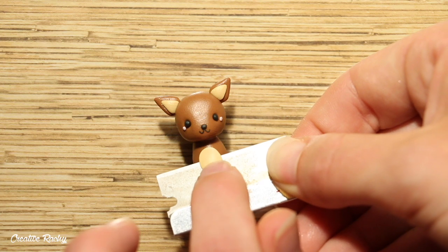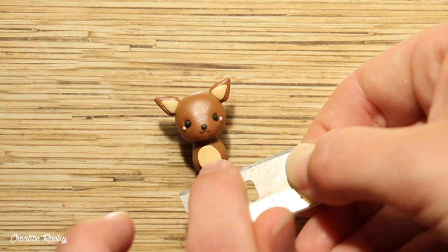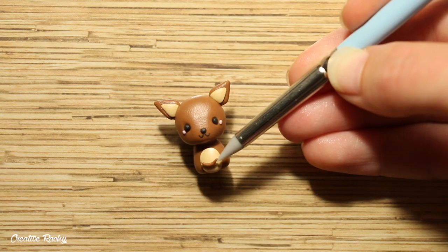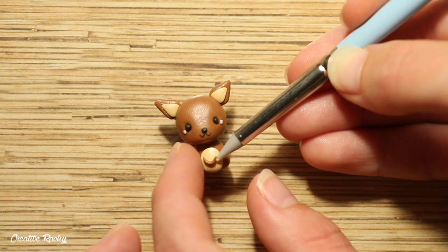For the stomach area, use the same light tan clay as you did for the ears and place a circle onto the body. Then add a small strip of brown clay to look like the kangaroo's pouch.